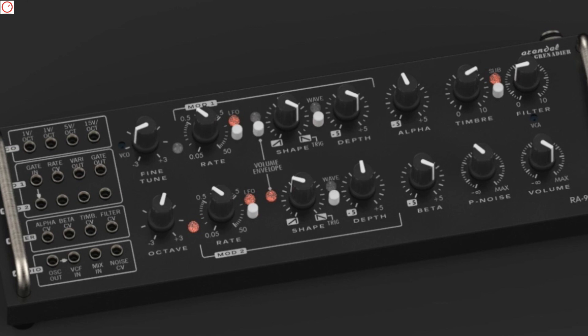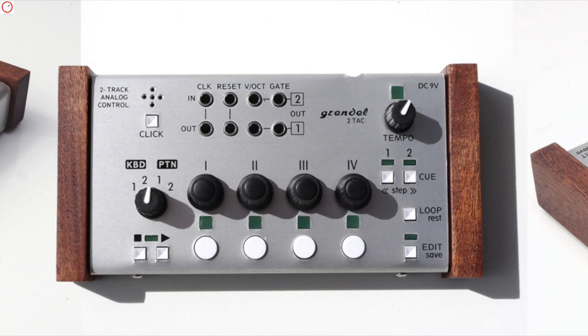The formant filter bank can be animated by two voltage-controlled modulation sources that can work as LFOs or envelopes. With the built-in patch matrix with 20 patch points, the synth is also semi-modular and gives you much more control over the parameters of the oscillator, filter bank, and more. The AR9 of 2014 had also a sequencer that is no longer available in this version, but is offered as a separate product.